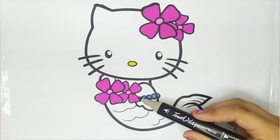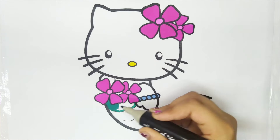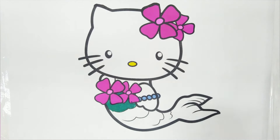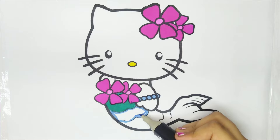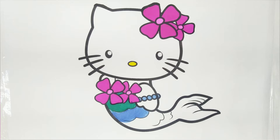Light blue color. Green color. Awesome. Blue color.